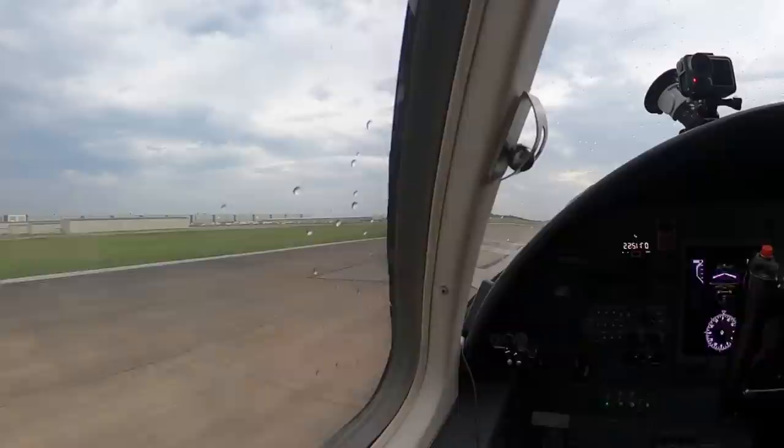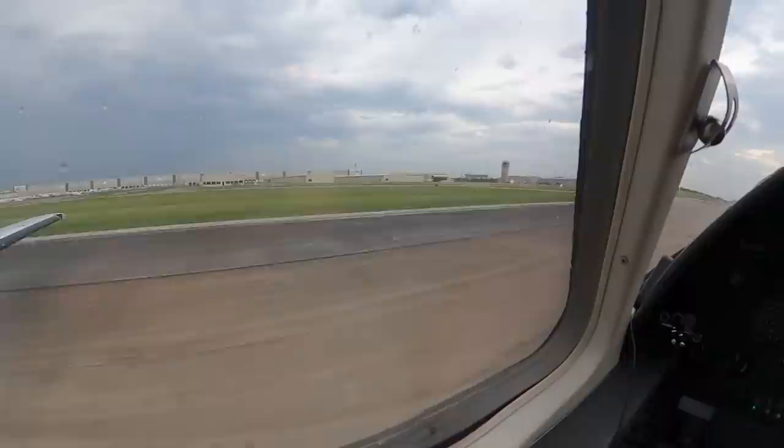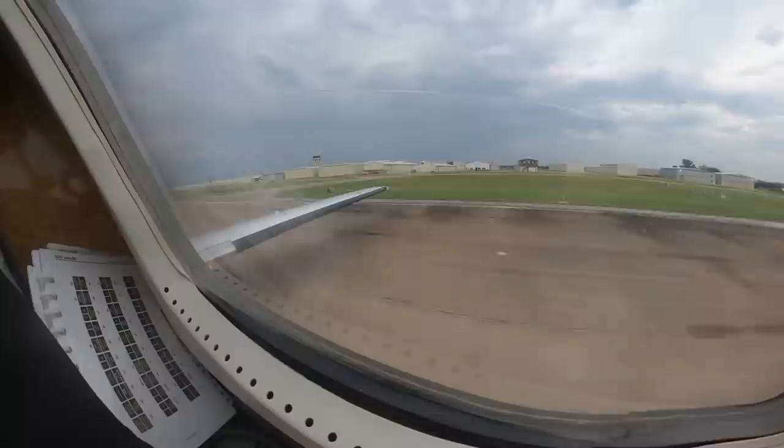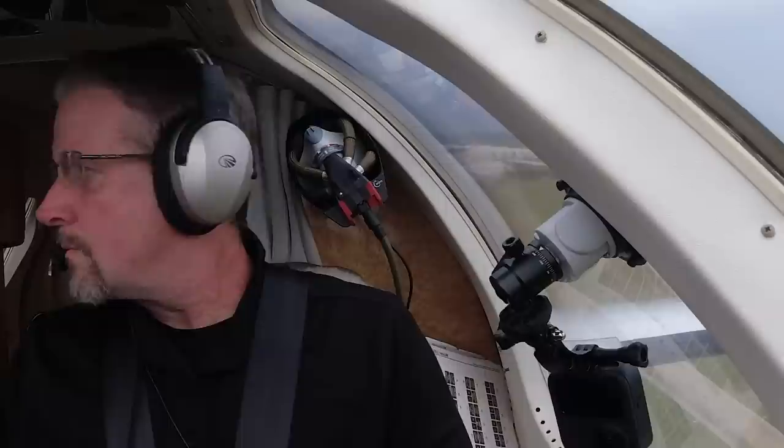Peace out Texas. There's V1 — we need to rotate or something. All right, autopilot's coming on.